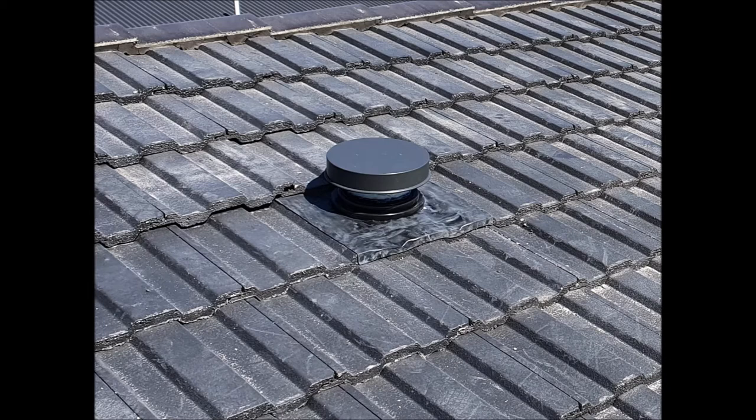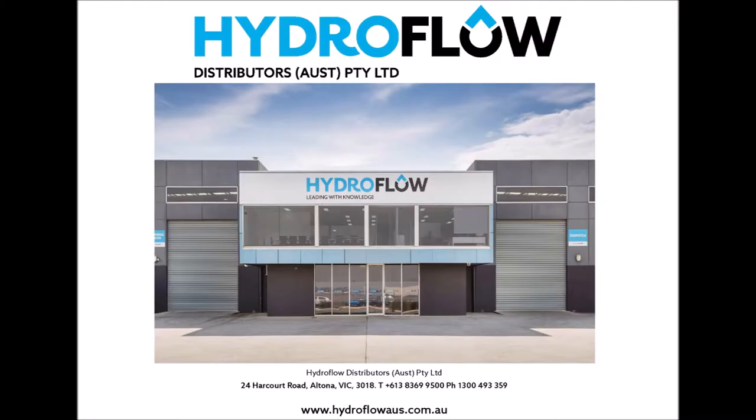As this video shows, the Hydroflow EasyVent is above all a simple, effective and time-friendly product, taking just minutes to install. For further information, please visit the Hydroflow Distributors Australia website or call us on 1300 493 359. Hydroflow Distributors — leading with knowledge.